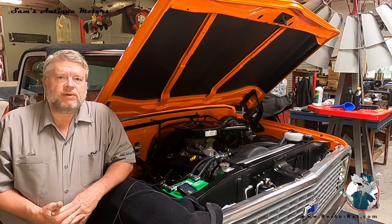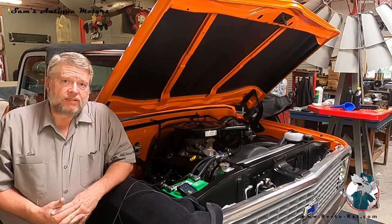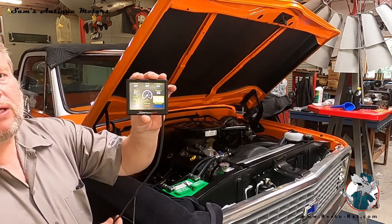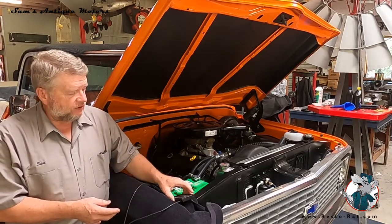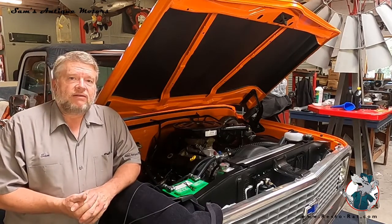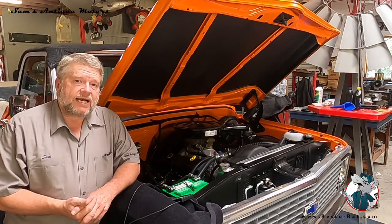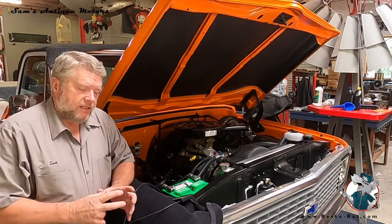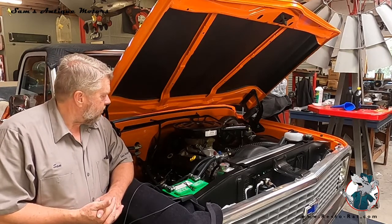Well, that day has finally come to see if we can get this 454 ZZ big block fired off. I think we've got everything tidied up. As you saw in the prior video, we got the oil pump primed up with the drill motor. We've gone in and programmed the fuel injection — it has this fancy little monitor, a little fluky on the touch screen, but after a bit of frustrating multiple entry we got it all set up. We've got all the hoses on, everything clear of the motor, and the timing set. This hyper spark distributor has a little cap that aligns it, so it's a self-timing unit.